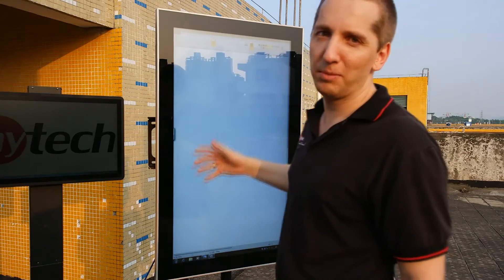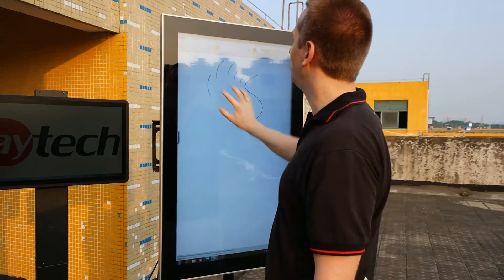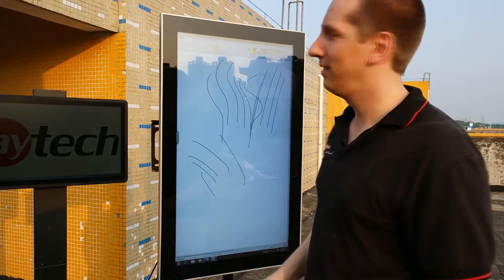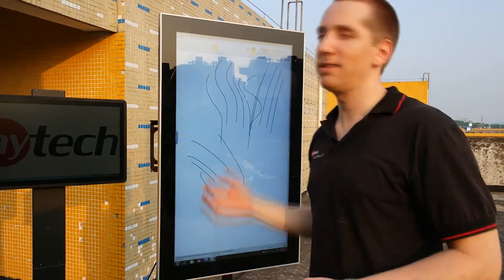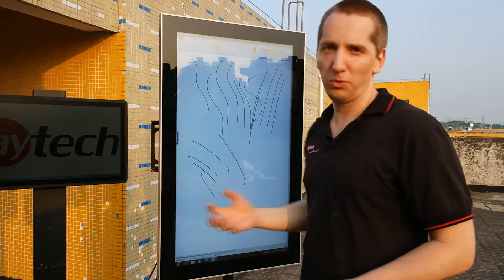Just a short update — the touch simply should work, and this is what it's doing. It works with one finger, with five fingers, or even with ten fingers, so you have complete usability just like you know from your tablets. It's capacitive, so you can easily slide over the glass — it has a good feeling.